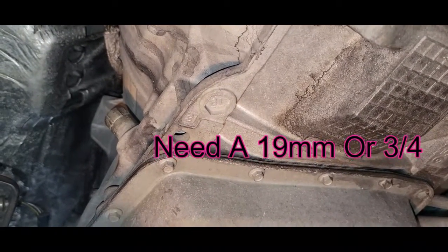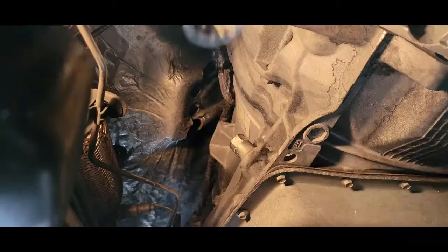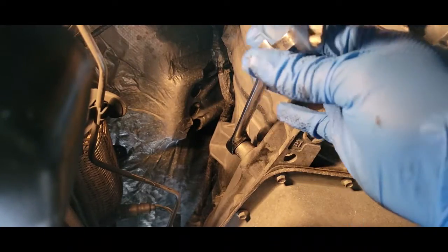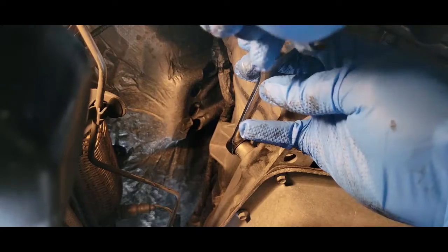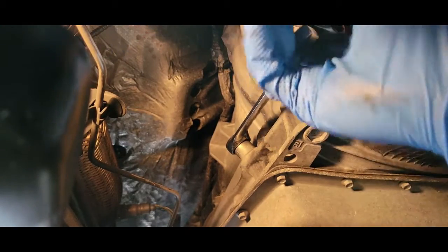We need a 19 millimeter. This plug may be a little tight, especially if it's never been off before — chances are it will be. You may have to double wrench. There we go.